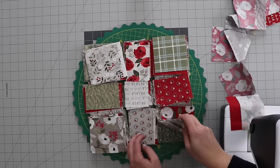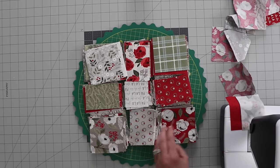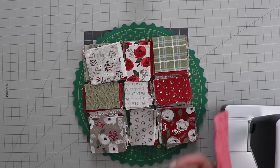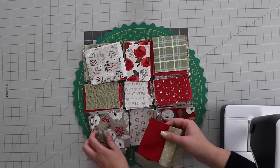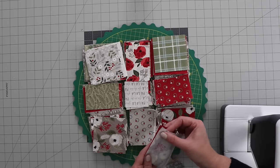I could just keep sewing until I got all these first two stacks done, but because my string is getting a little long, I think I'm going to go ahead and start sewing on this third block. I'm not even going to press these in between — I'm just going to open it up, take the next piece, and continue with that quarter inch seam.